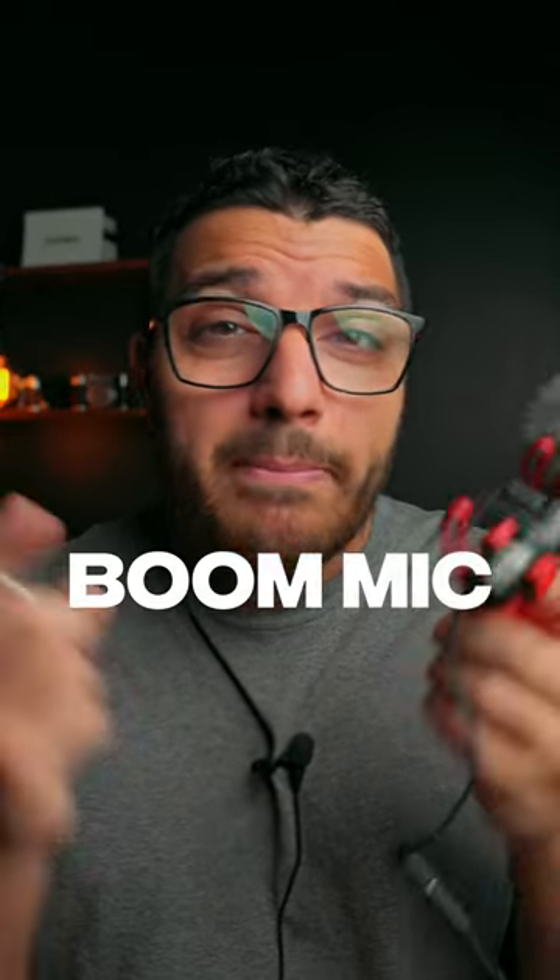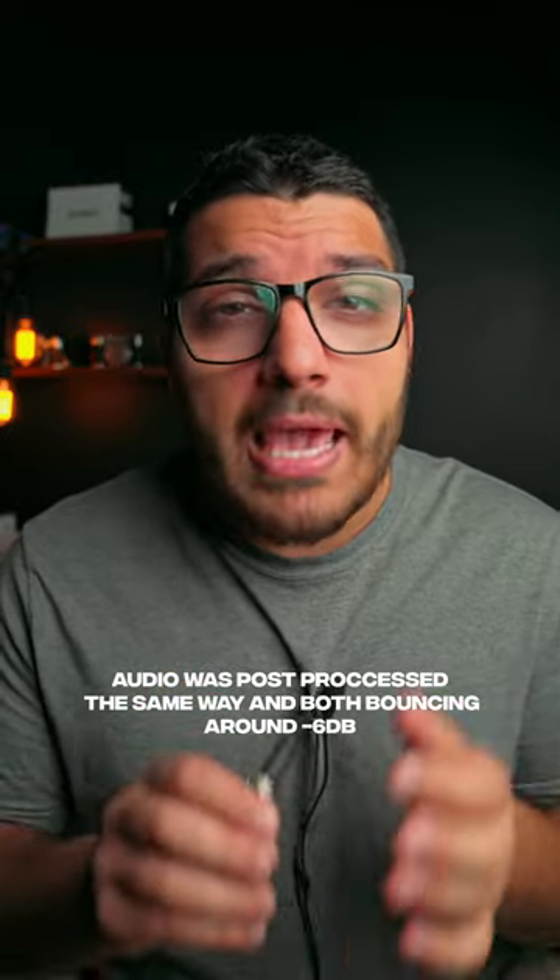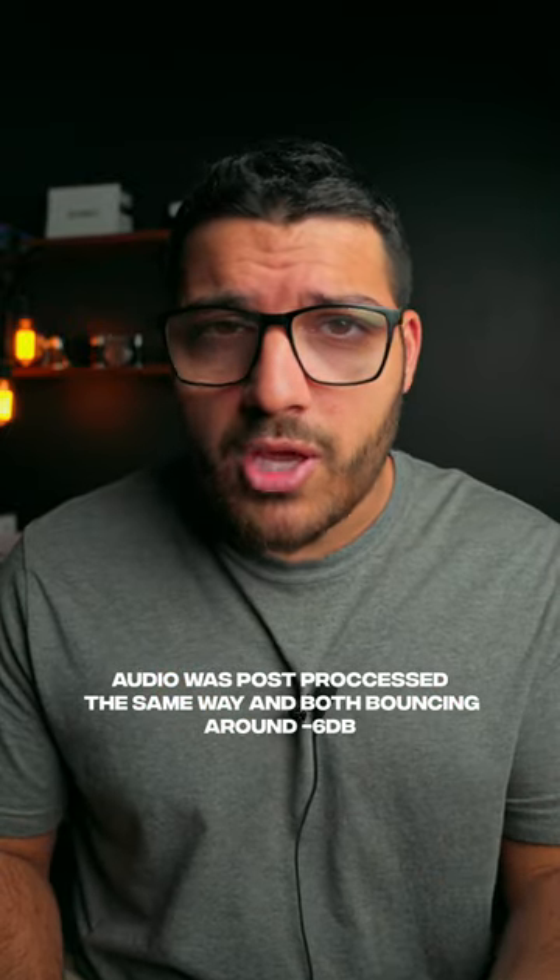Let's compare the audio from a boom mic or a shotgun mic to a lav mic. This isn't going to be a perfect comparison, but here we go. This is the audio from the Rode VideoMic NTG. It's attached to the hot shoe of my camera, and it's about a foot away from me — I would say even less than that.